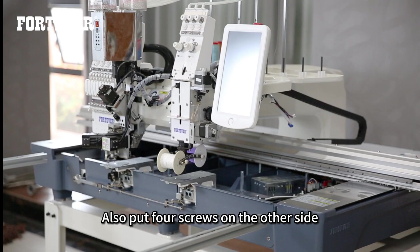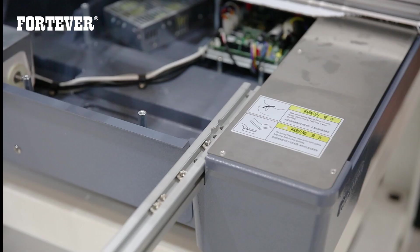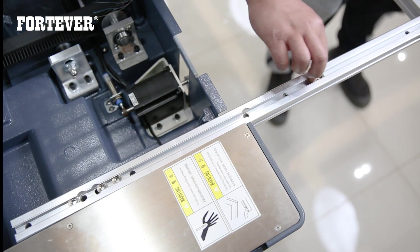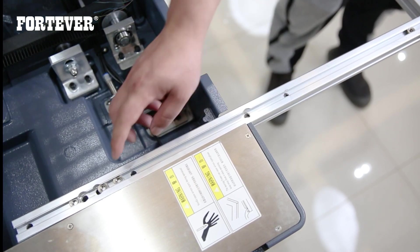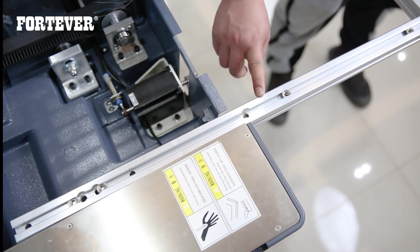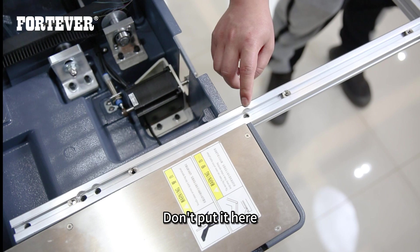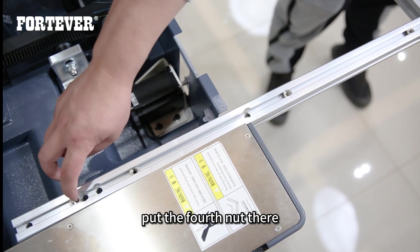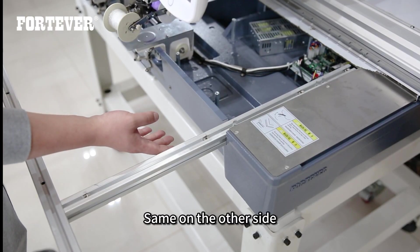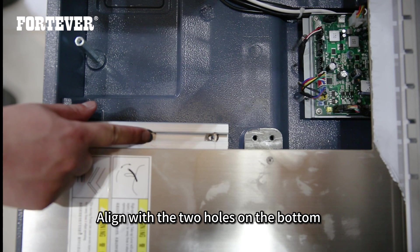Also put fresh screws on the other side. Then put the table shelf into the machine. Put this nut on this hole, put the second nut on here, put the third nut here. Same on the other side, then push the table shelf in and align with the two holes on the bottom.